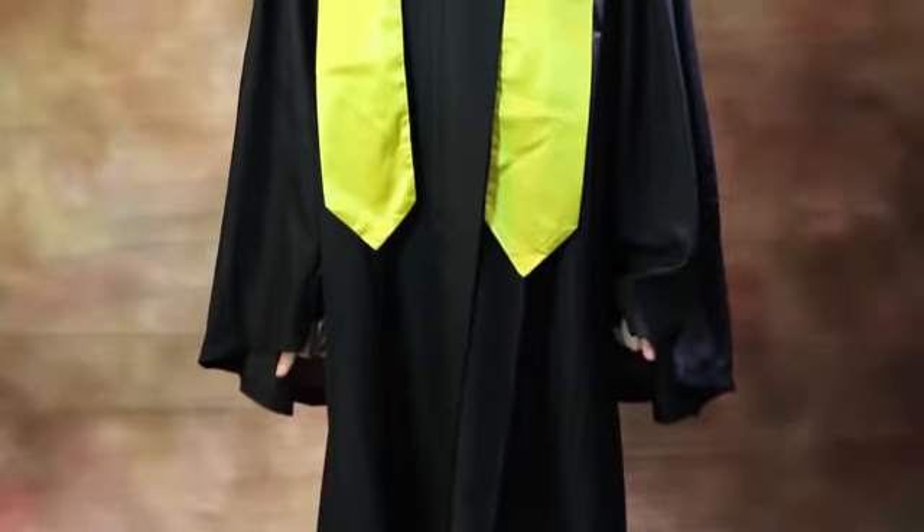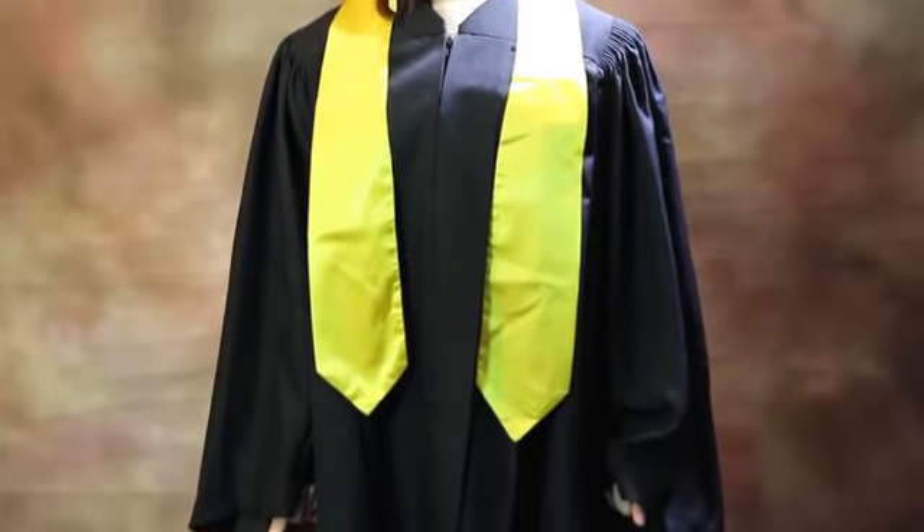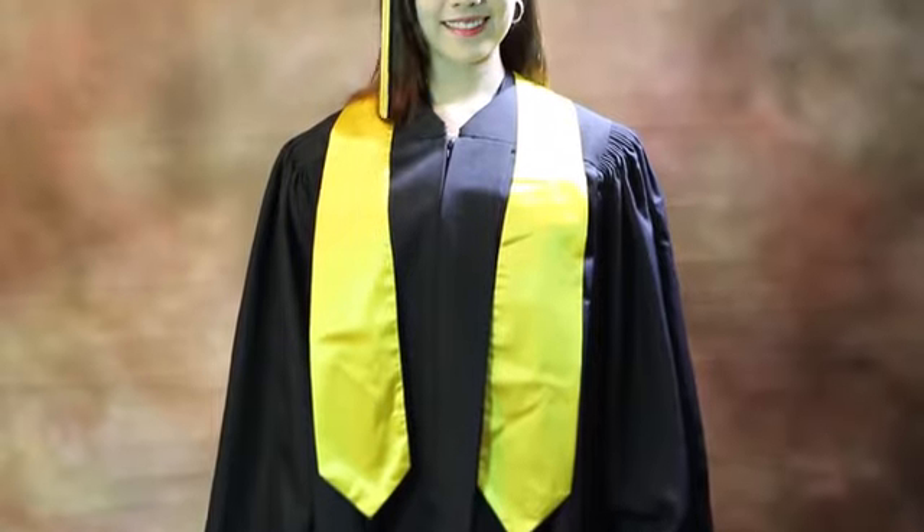And there you have it. You've just viewed a handy crash course on how to wear your graduation cap and gown for your bachelor's degree.